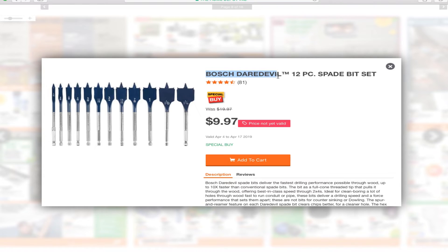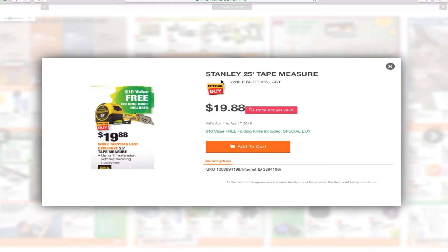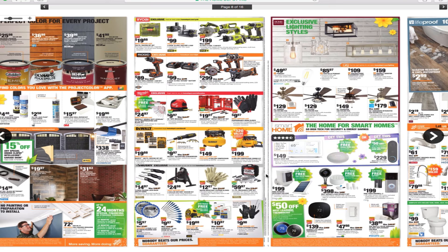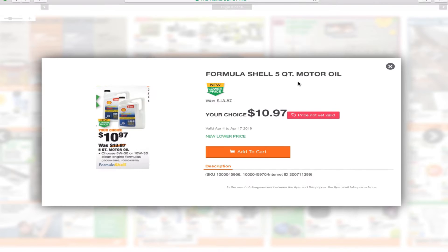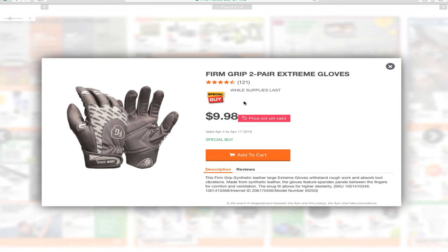Bosch Daredevil 12-piece spade bit set for $9.97 — I have to say Bosch is one of my favorite bits, great brand, Bosch all the way. You've got the Stanley 25-foot tape measure for $19.88, and some formula shell water oil for $10.87, plus some nice gloves for $9.98.